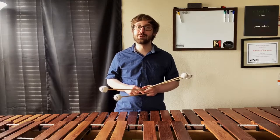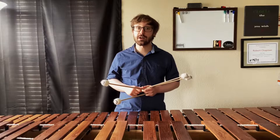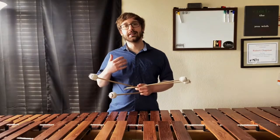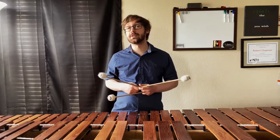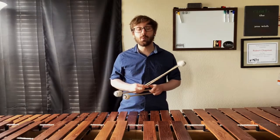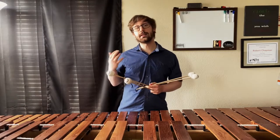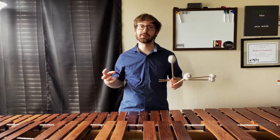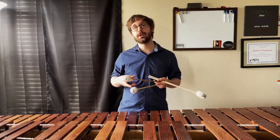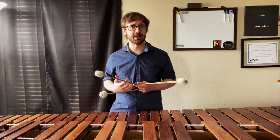Hello everyone and welcome back to Chapman with Chapman — strap yourselves in because today we're talking triples. Like many percussionists from Texas, I spent a lot of my formative years in the marching band tradition, and one thing that activity taught me how to do really well is take an idea, rudiment, or concept and break it down into its component parts so that when I put everything back together I feel a lot more secure and in control of what I'm playing.